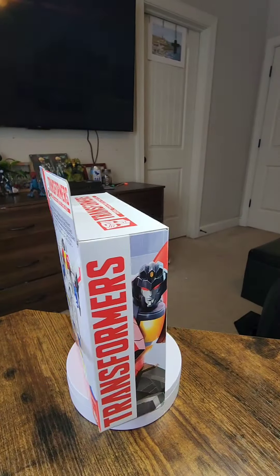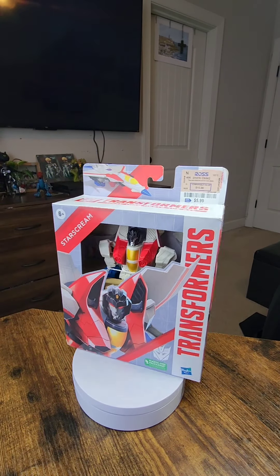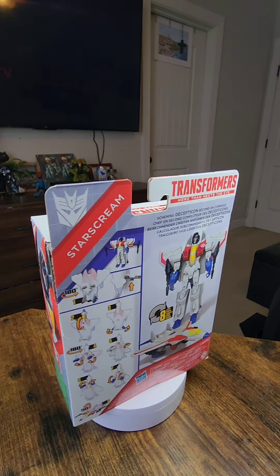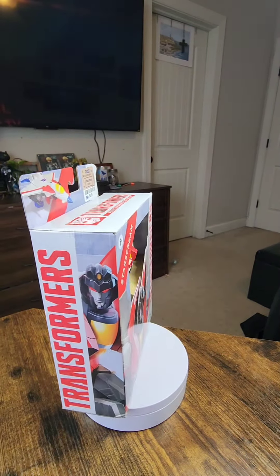Guys, look what I picked up at Ross for $5.99. We've got Starscream. This was originally $15 or $25, depending on when you purchased it. And today we are going to be unboxing it and checking it out.